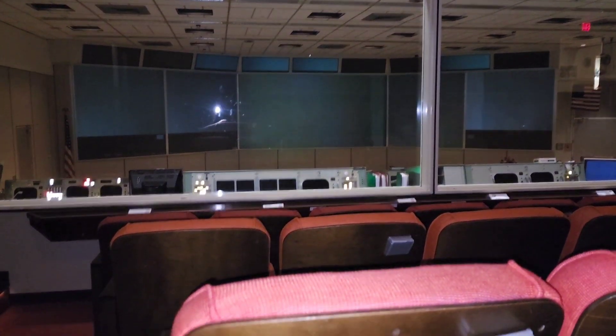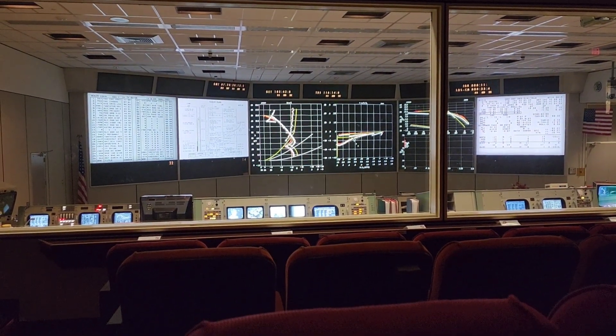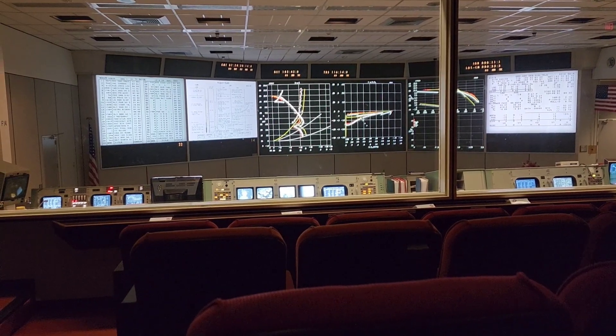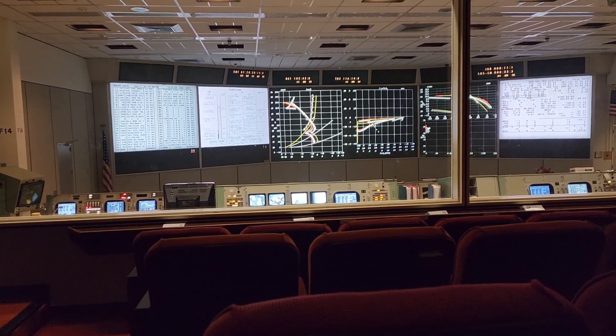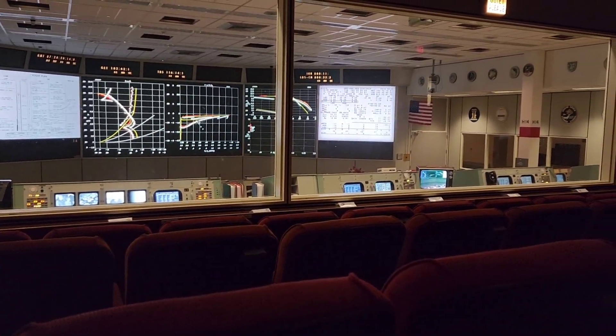All flight controllers, go for landing. Roger, auto. Filter is go. Copy, filter go. Altitude 50,200 feet. Retro: go. Go. Go. Go. Go. Go. ViaSafe: go. Econ: go. Surgeen: go. Wolf, Wells, Wheels. Fed, go for landing.